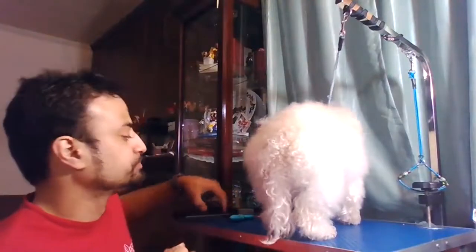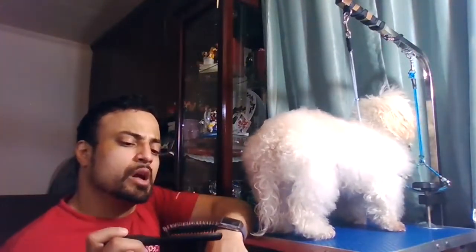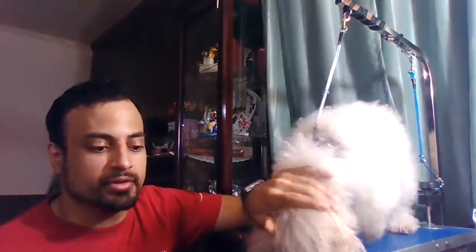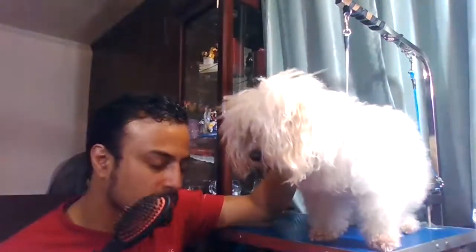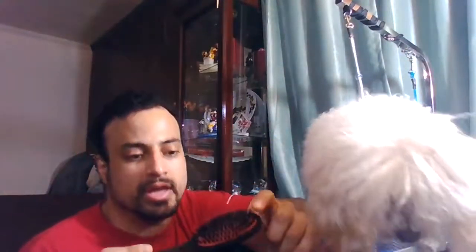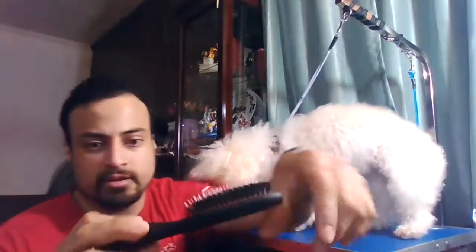Going to what I just showed — this one is considered a pin brush because of the pins, but what they actually are is nylon pins. Nylon is very flexible, it's not going to scratch, it's not sharp, it's not hard metal. Each nylon pin is wrapped individually with boar's head around it, so you'll get that boar's head soft scrubbing that's going to spread the oils.